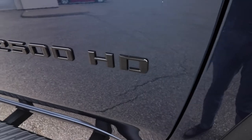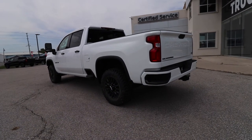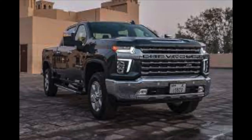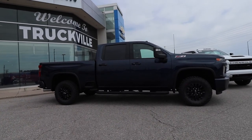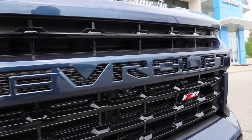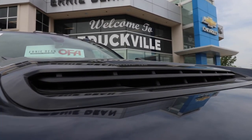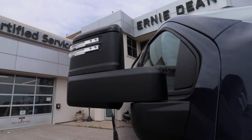What makes the Sport Edition unique is that typically when you think of the LTZ, you're going to think of a lot of chrome — a big, bright chrome grille. You can see that this is a very aggressive, monochromatic type look, so it is all one color. You've got the body color grille bar with the Chevrolet badge in the front, black inserts with the Z71 badge. Also on the HD Sport, you're going to get a black bow tie.